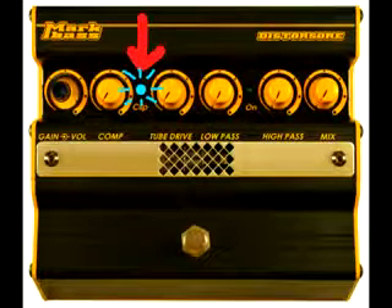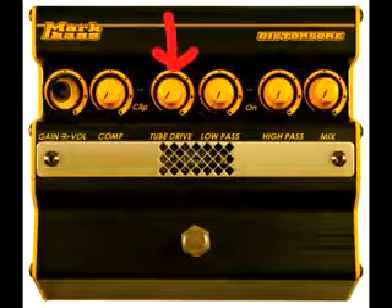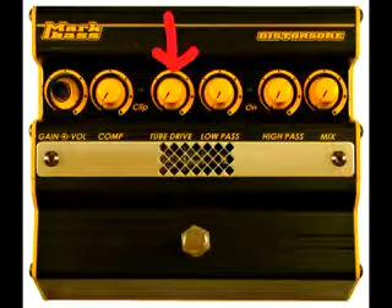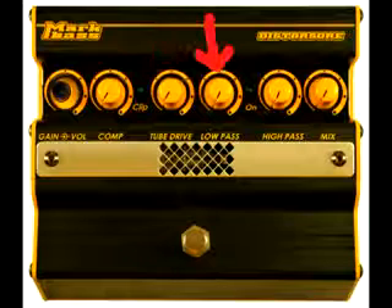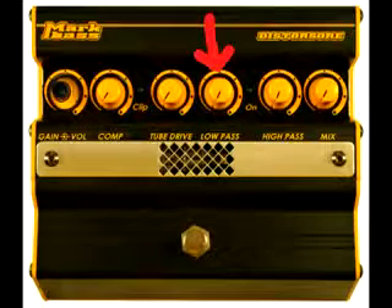The clip LED helps you to set the optimal gain level for your instrument's signal. Tube drive controls the intensity of the distortion — the higher this is, the more extreme your distortion will be. The low pass filter allows you to distort only the lower frequencies by gradually cutting out the high frequencies that are sent through the distortion.